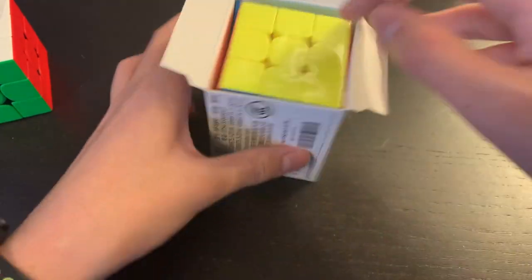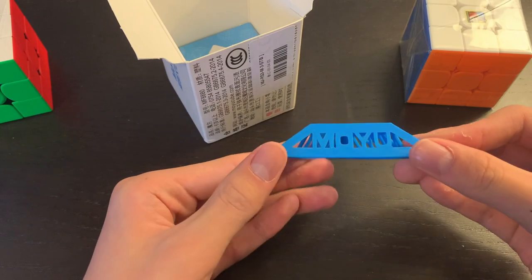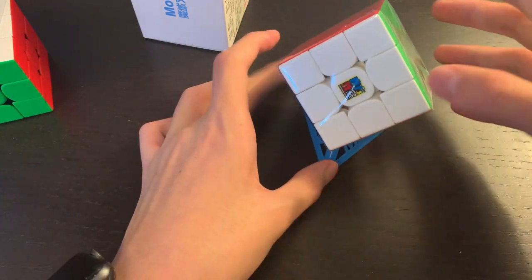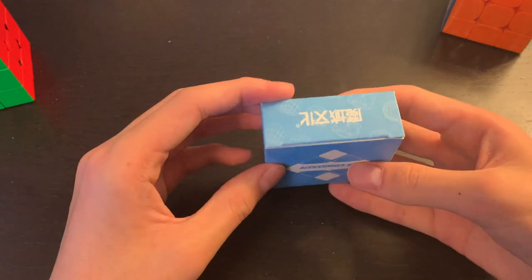The first thing we see is the cube itself, which is really nice. We also have a MoYu cube stand, which is really nice as well — you can display the cube at an angle on your shelf. And here's the accessories box; let's check out what's inside.